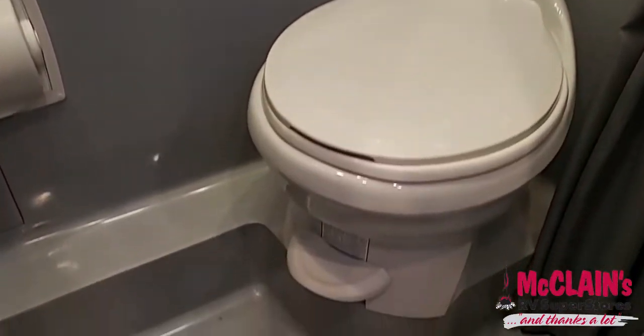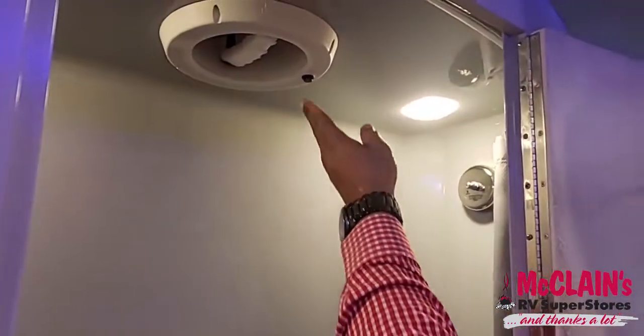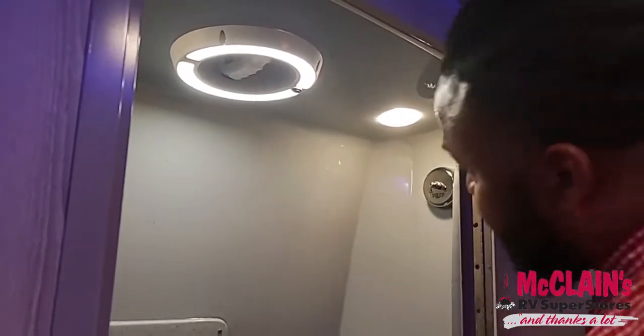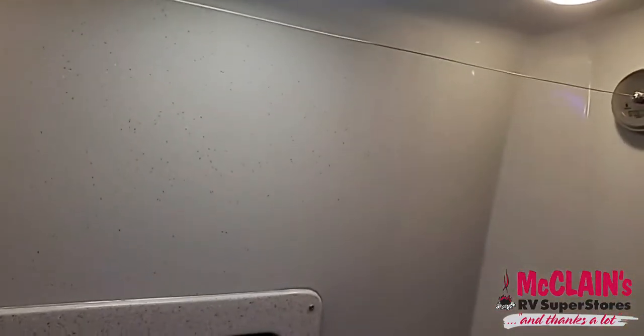I want to talk about the bathroom. This entire bathroom is all fiberglass — look how beautiful that is. You do have a porcelain toilet, but the surround is completely fiberglass. This is a motion-sensor light as well, so the light comes on with motion. You can also manually cut it on.